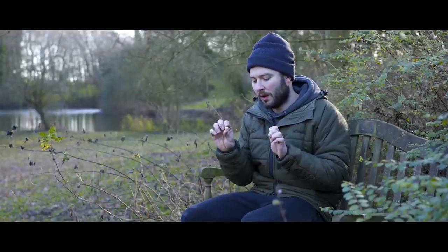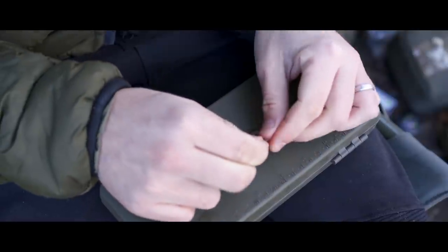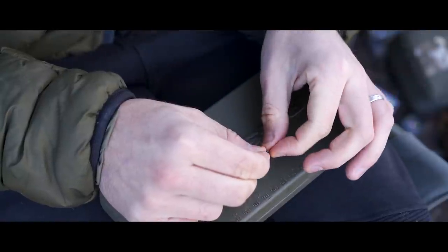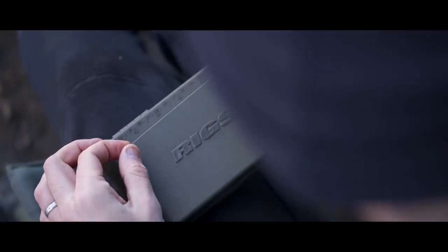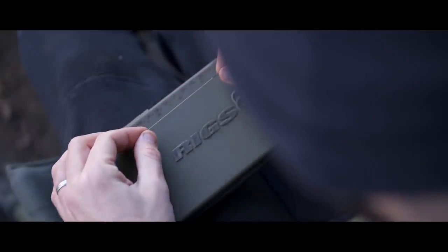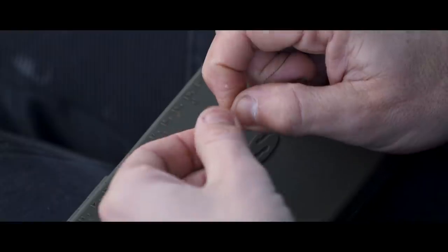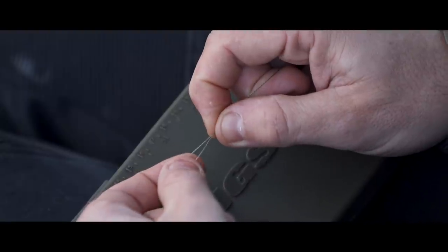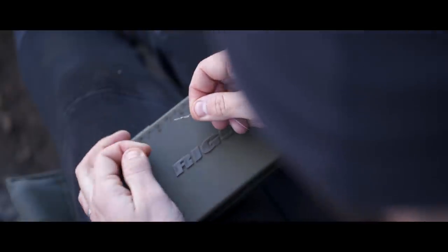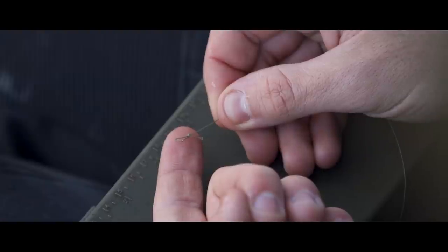If you're going to choose to use a different braid, you want one that isn't too stiff and isn't too supple. You then need to remove 4 inches of the coating from the braid — I measure that against the rig board. It's really important that your measurements are logged, so I would write these down as you go along. Removing 4 inches of coating will reveal the Dyneema core, which is much suppler and perfect for constructing the hair loop. Keep the loop nice and small — around 10mm. You don't want a loop so big that it's going to be poking out the bottom of your bait.